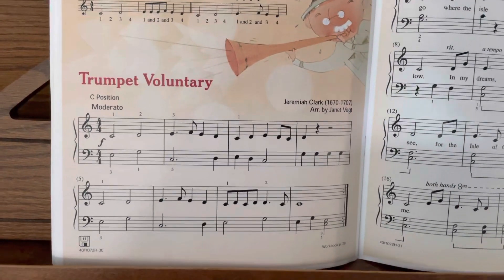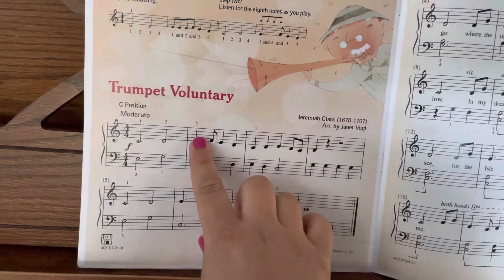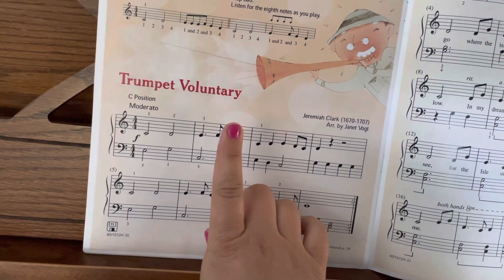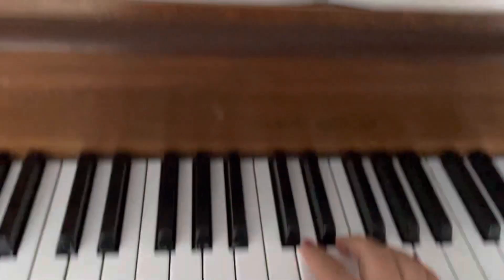For this song we want to make sure we have a clear difference between the dotted quarter note eighth note and then two quarter notes.